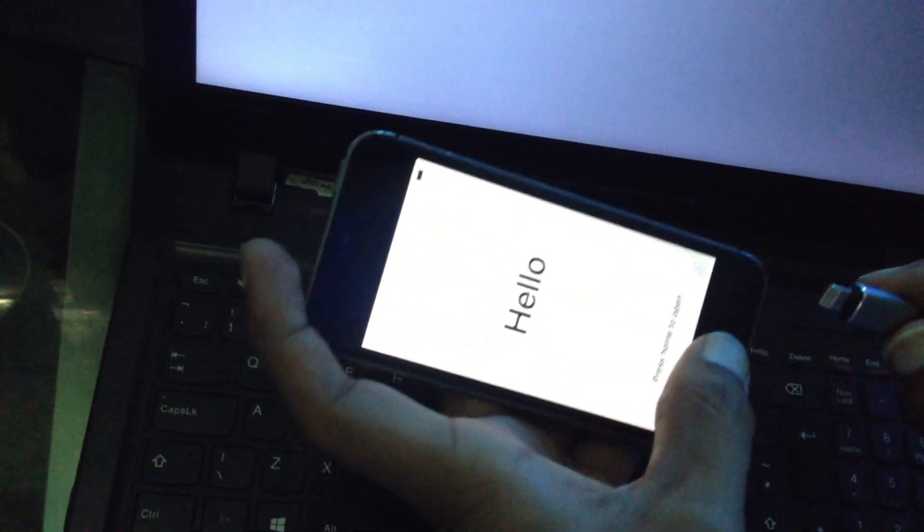Now we select this 2GB file — welcome to checkra1n. Now we connect our cable with our iPhone 5S.